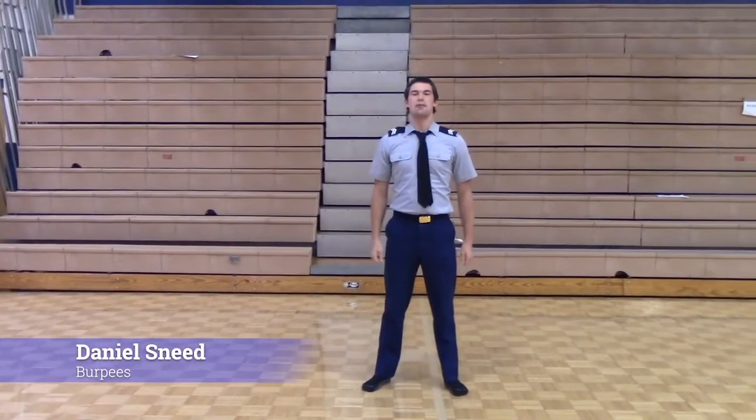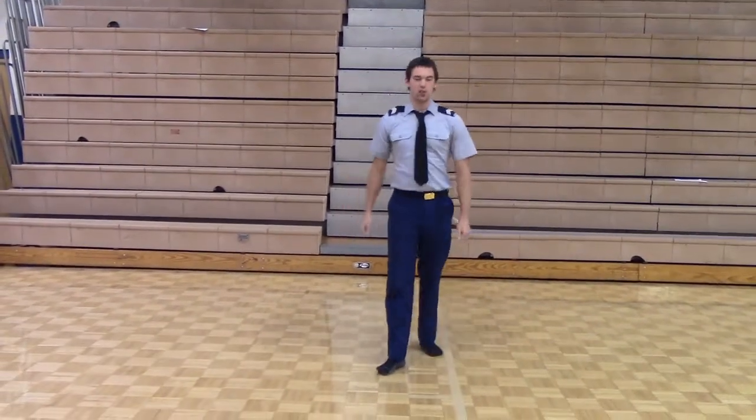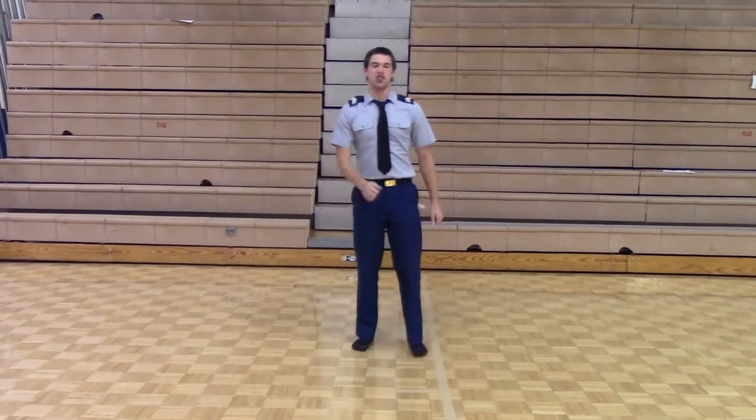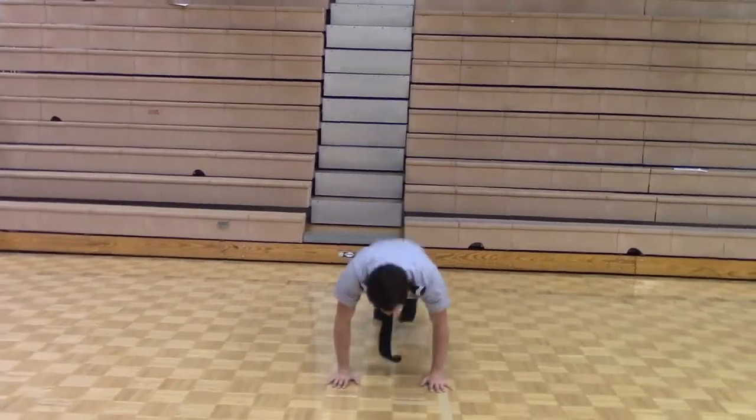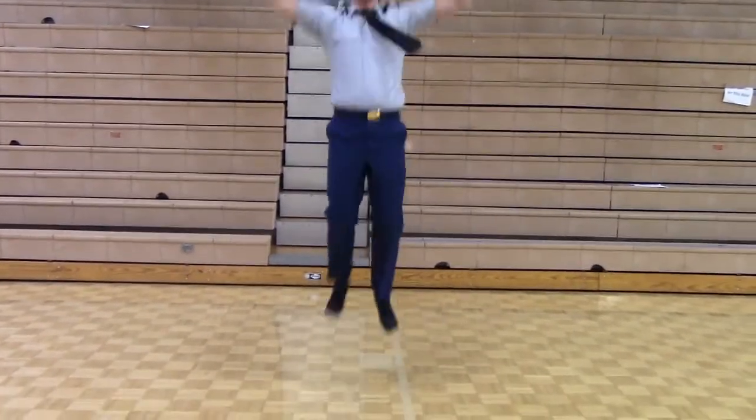I am Daniel Sneed and I am going to show you how to do the Perkins. The way you do it is you're going to get into it like you're in an up-down stance, kind of like you're in a fist. You're going to jump high up in the air, as high as you possibly can. Kind of like this.